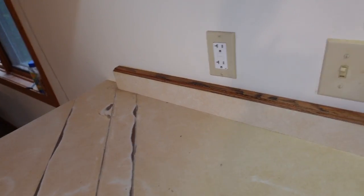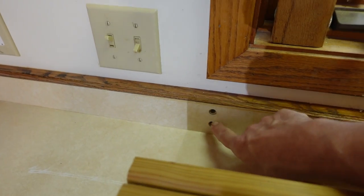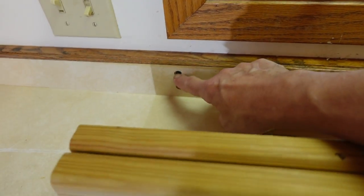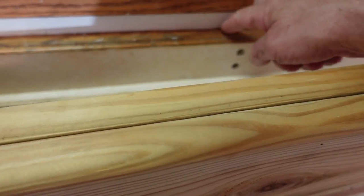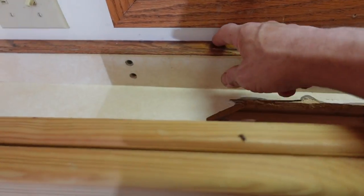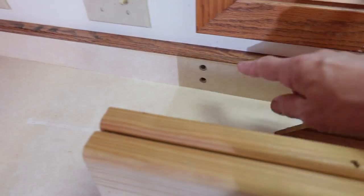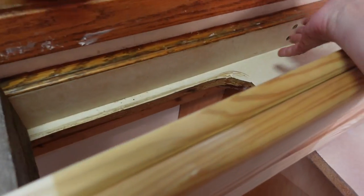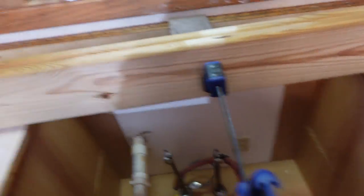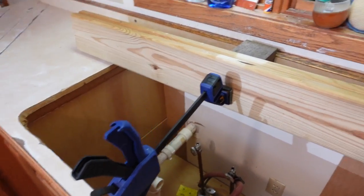Quick take on fixing the backsplash here. I located the studs and mounted screw holes into the studs, which are on each side of the window. Added some adhesive in here and back here, added some epoxy down in here, screwed these to the wall, and then pushed this in with a quick clamp that I reversed the end on.